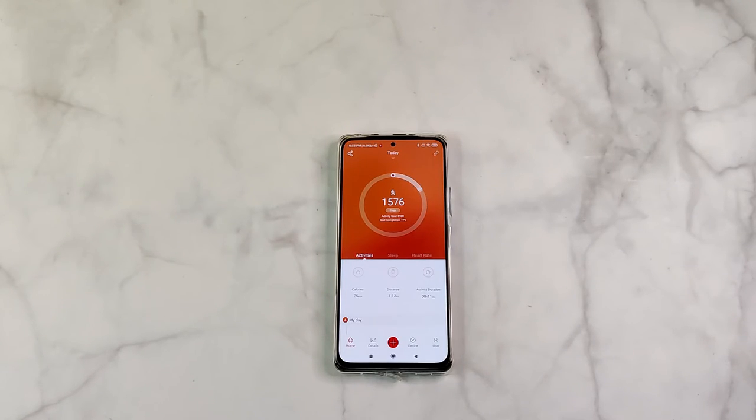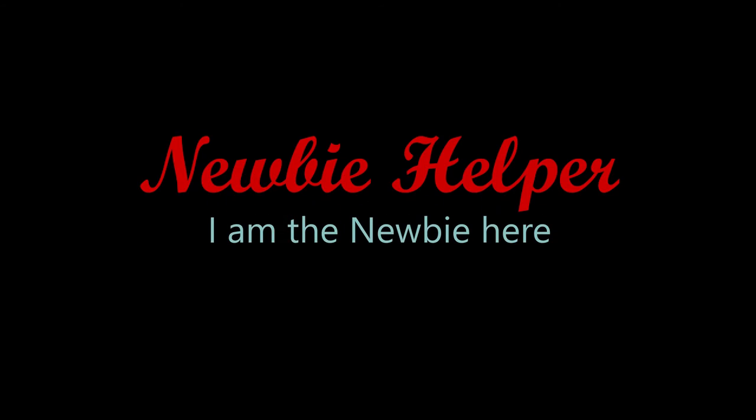And that's how you connect the BoardStorm smartwatch with the Progear app. Thanks for watching. Have a nice day.